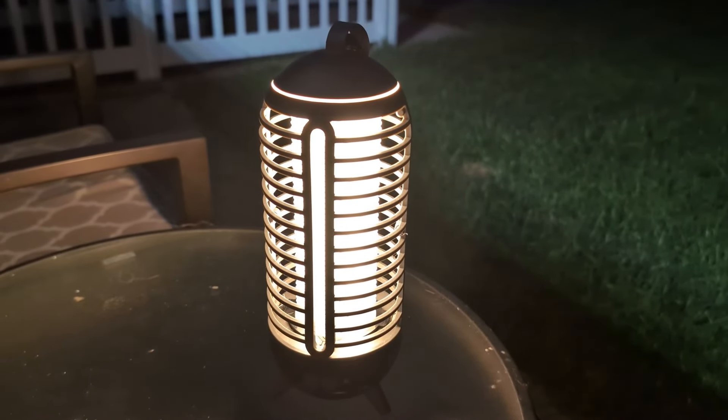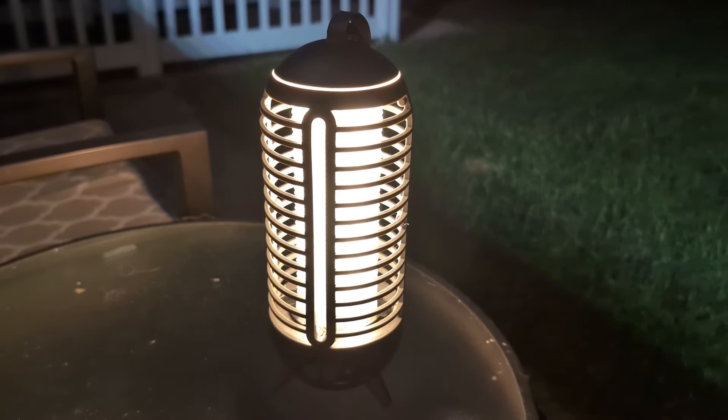Check this out. It looks like a light, but trust me, it's a little bit more. Welcome to the review.